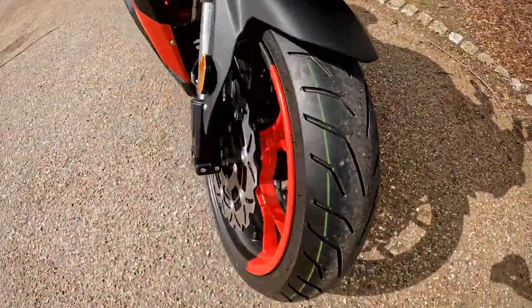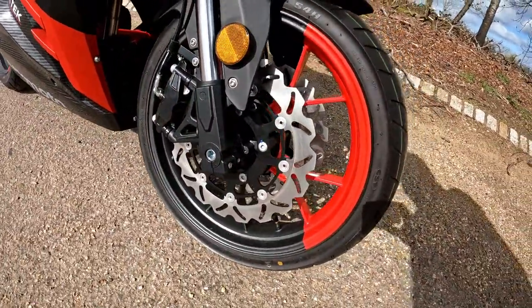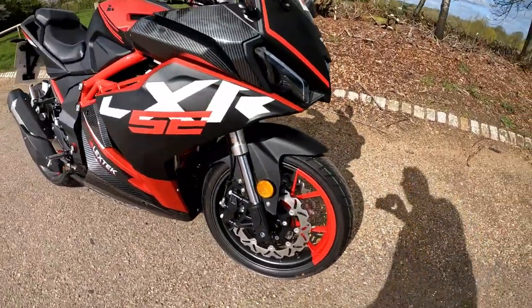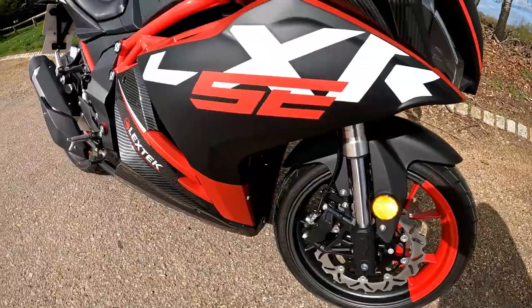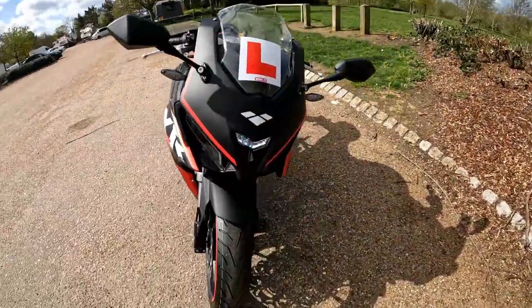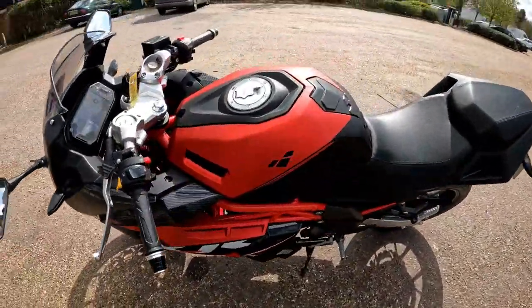Checking out the size of those discs — you've got a decent amount of stopping power coming off those discs as well. It's running CSTs on this, so you've got the Mag Sports. These CST tires are really good, and it's great to see Lexmoto have upped their game and put some decent rubber on these bikes.